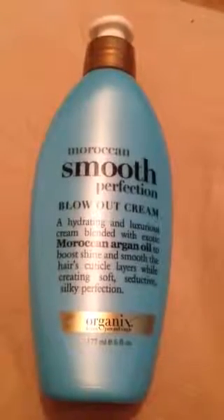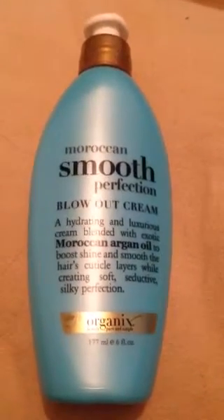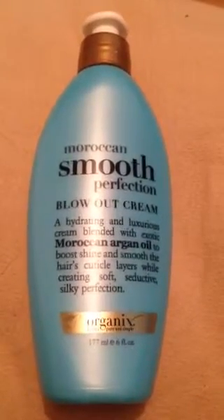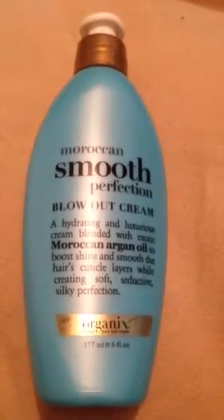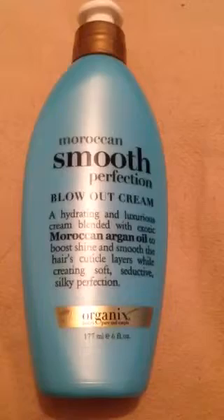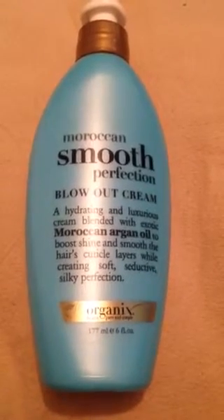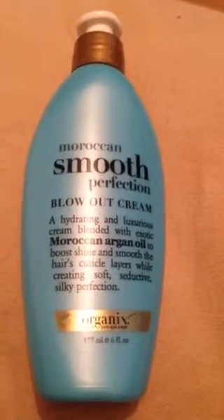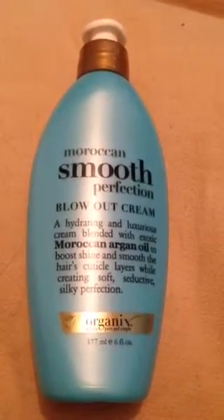Today I wanted to review the Moroccan Smooth Perfection Blowout Cream. I got this at Walmart for five dollars. I've had this product for a long time and I don't really use it because I don't really like it. I love OGX Organics products — I have their shampoos, conditioners, hair masks, and hair serums — but I really don't like this one.